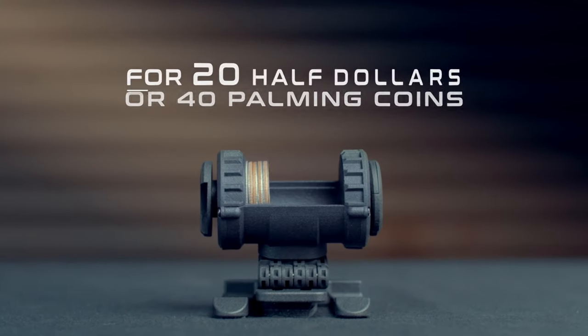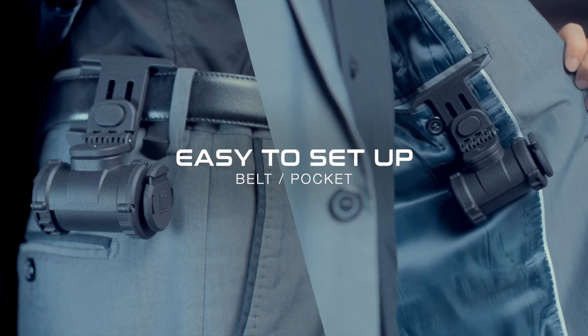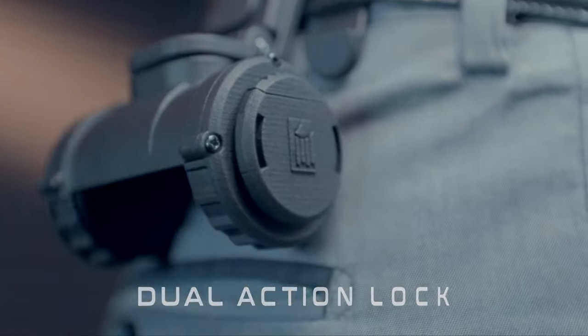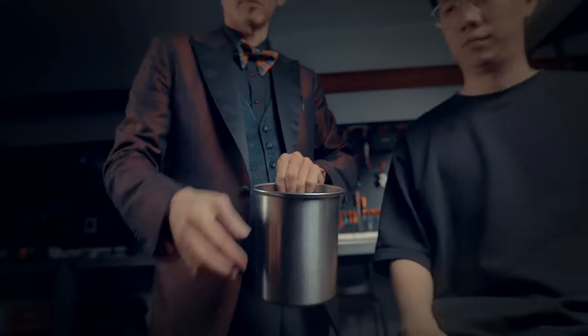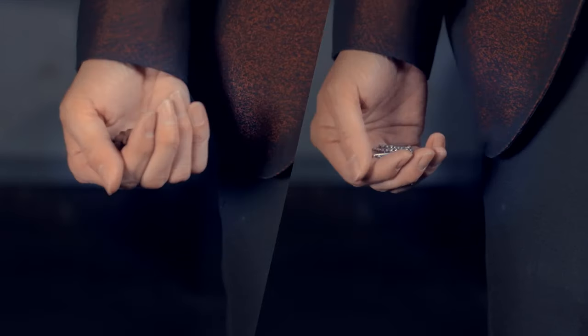So, what makes this holder unique? Let me show you. We will teach you how to use this device and add it into your master's dream routine. Whether you want to produce a handful of coins or tiny coins, 20 HDD will meet your needs.